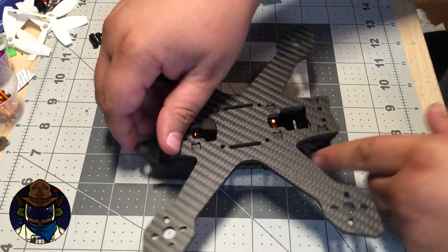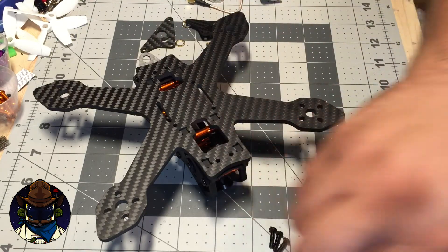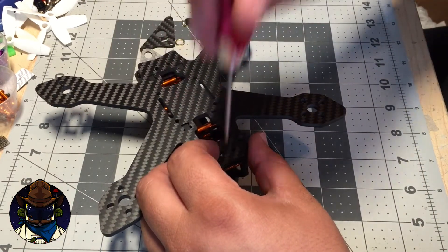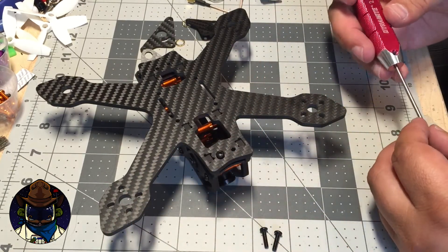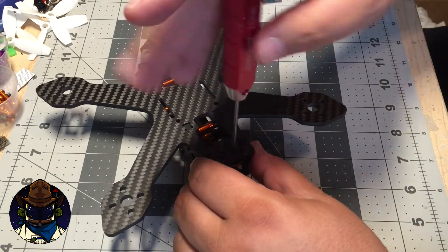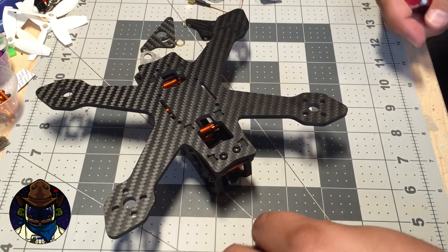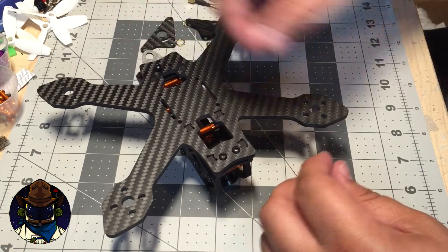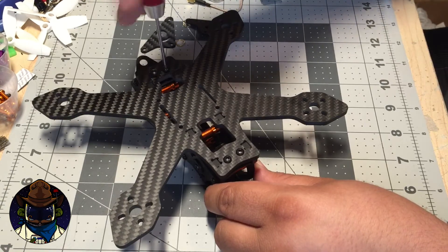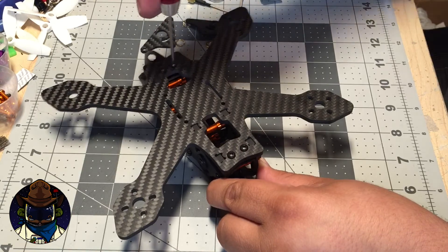Once everything is assembled and connected, flip it over. You'll see two holes in the back and two in the front. Use the M3 by 11 millimeter screws — 12 millimeter is a little longer than needed — and put them through those four holes to hold the pod onto the frame. Don't tighten these too much — just snug them up. I'd strongly suggest using blue Loctite. There's no bottoming-out point, so if you keep tightening you will bend the carbon nut plate, which isn't designed for that.